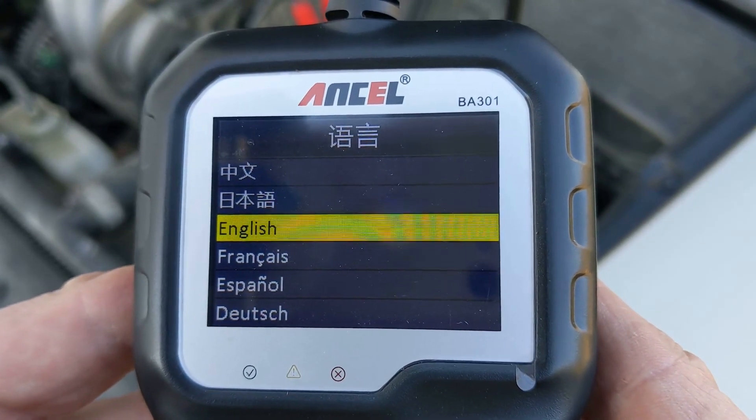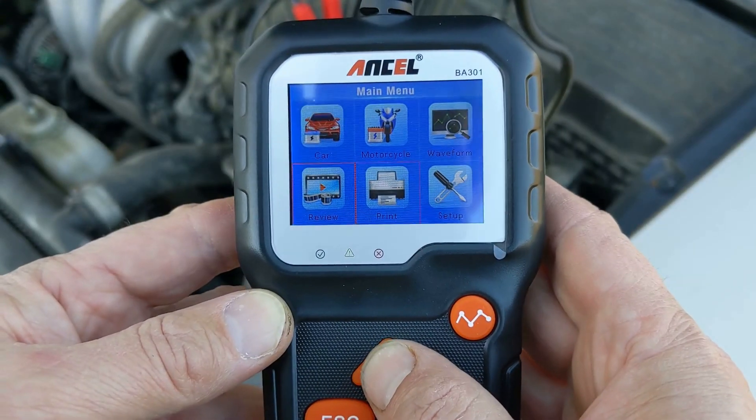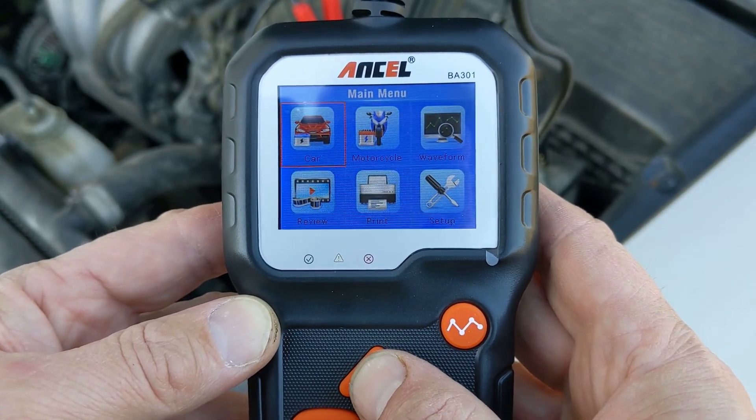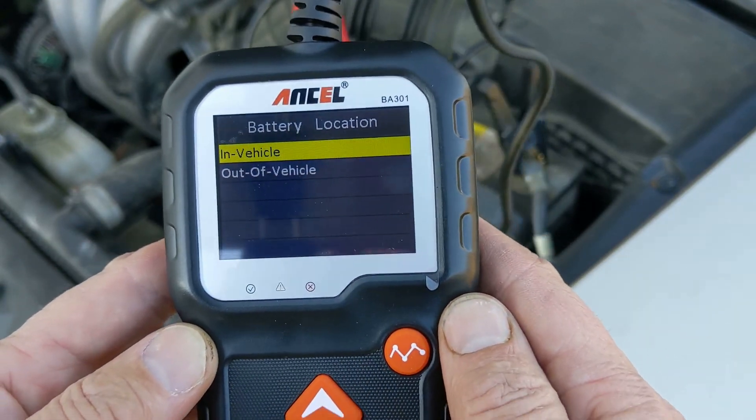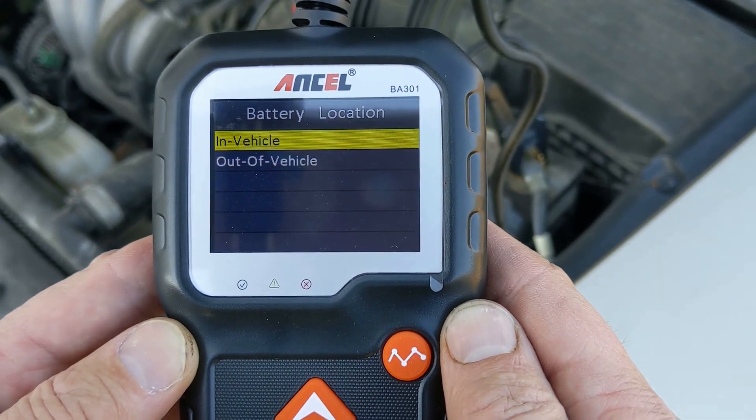The other options are Print, Review, Waveform, Motorcycle, or Car. It seems like if you're testing a 12-volt battery, use the Car setting. So I select Car.